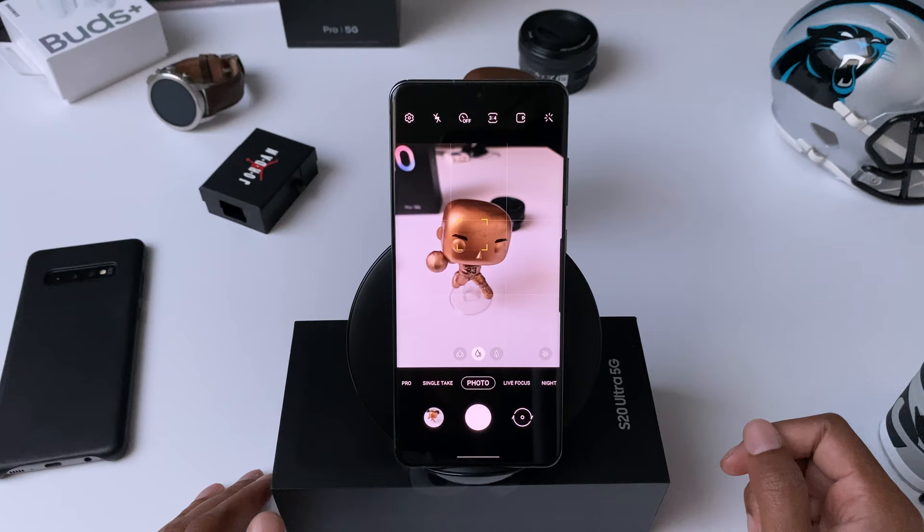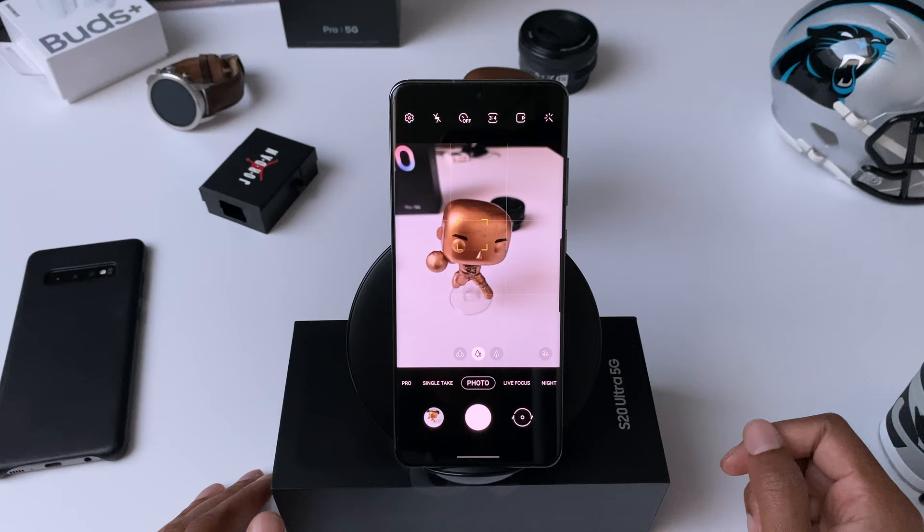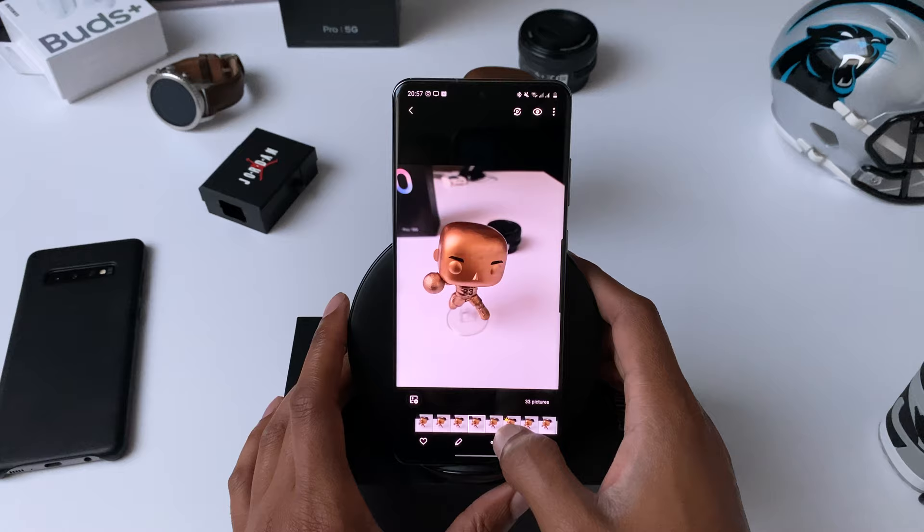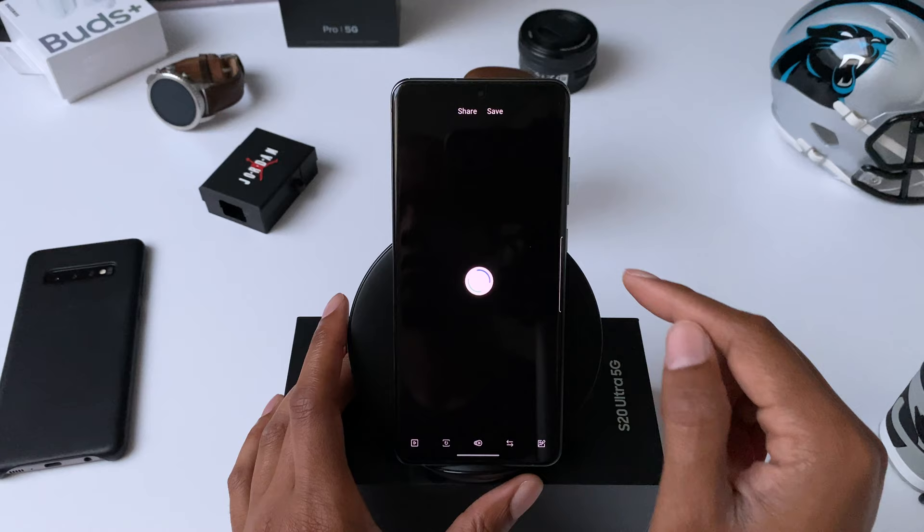If you want to catch something in motion you can use burst mode to make sure you don't miss your shot. To use burst mode, all you have to do is touch and slide down on the shutter button and hold your finger there until the action shot is done. This mode captures a lot of pictures very quickly, and after you take them you can go to your gallery, choose your favorites, save them separately, or turn them into a GIF.